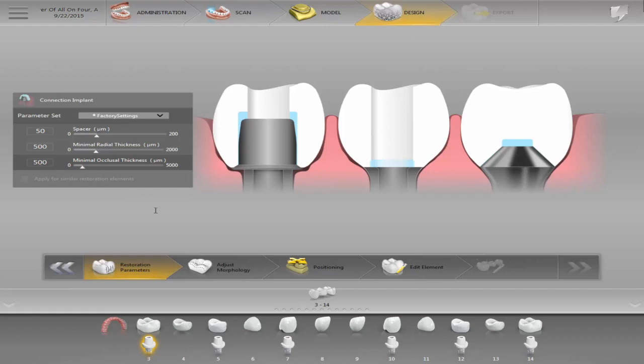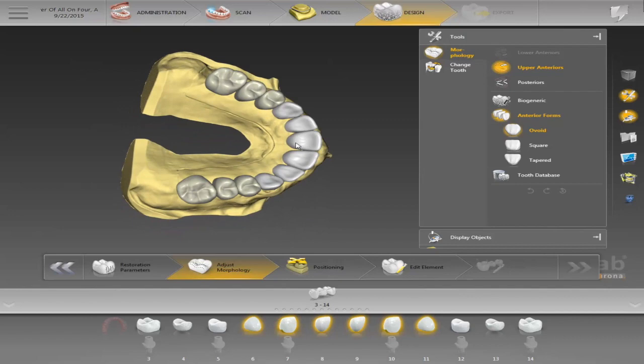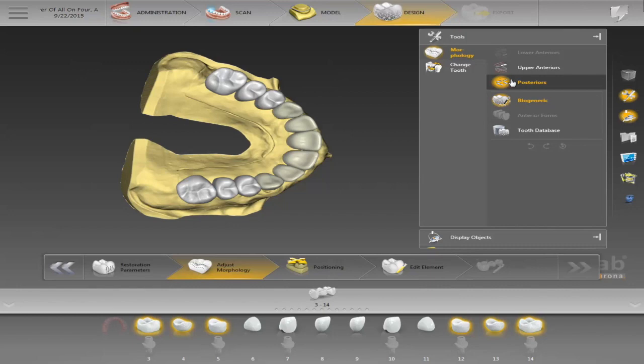One of the things we can do is choose the morphology of each case. We can use biogeneric crowns, or we can choose from the tooth library — we have VITA, Candulors, Merz — each one has their own libraries we can add. Normally, to be honest, I don't use them too much unless the doctor wants denture teeth. For the most part, biogeneric is my number one, especially in the posteriors.